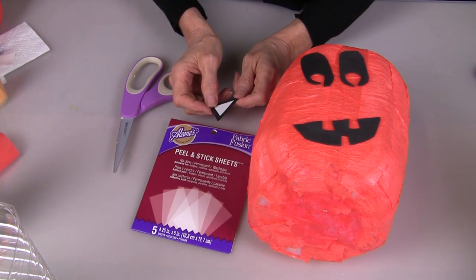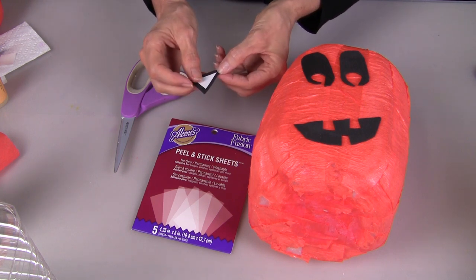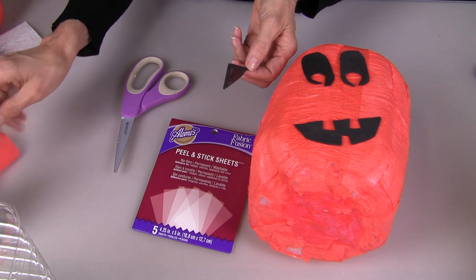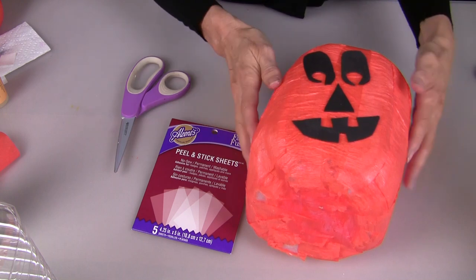When everything is completely dry you can add your facial features. I cut pieces of craft foam and applied the Aleene's peel and stick sheets to the back and just press them in place.